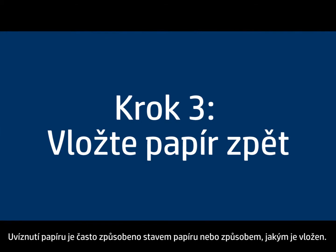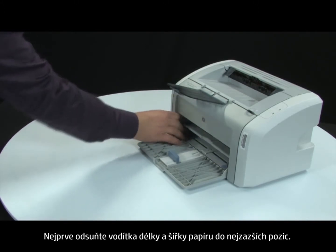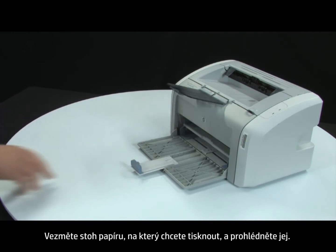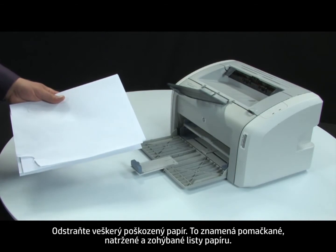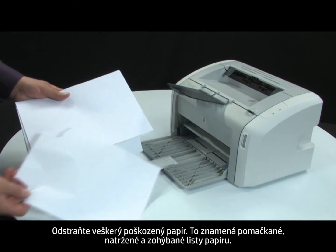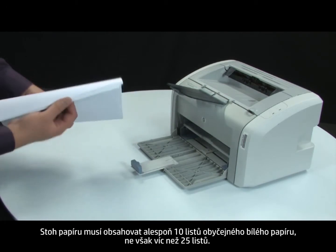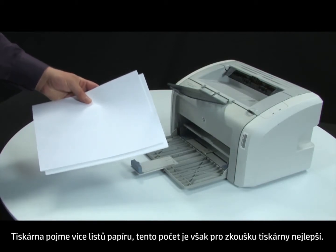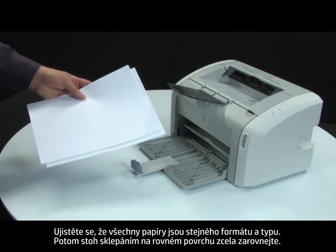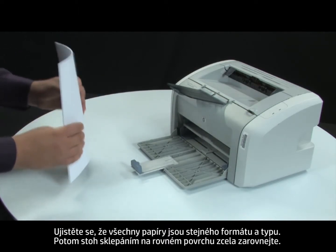Often, the condition of the paper or the way it's loaded can cause paper to get jammed. First, slide the paper length and width guides to their outmost positions. Gather the stack of paper you are trying to print on and examine it. Remove any damaged paper — including wrinkled, ripped, or curled sheets. Make sure that there are at least 10 sheets, but no more than 25 sheets of plain white paper. Make sure all the paper is the same size and type, then tap it on a flat surface to get the edges perfectly aligned.